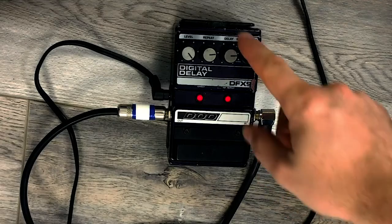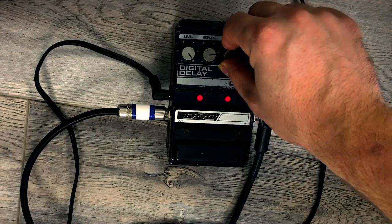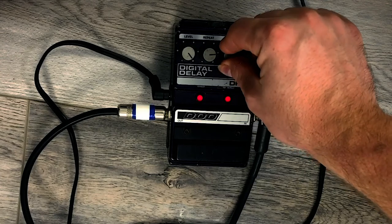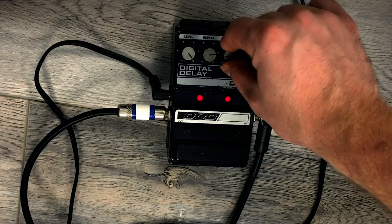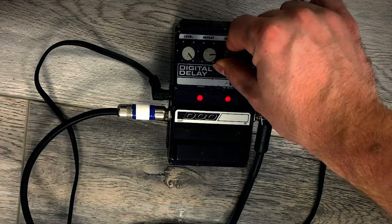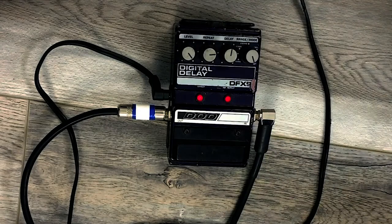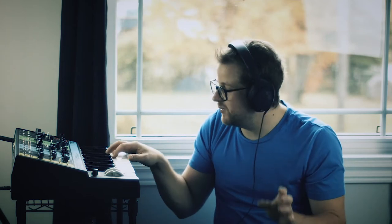So it'll just keep playing that same note, and then you can change the pitch with this. Let's say you want to use that as the beginning of a patch — then you can play on top of it.